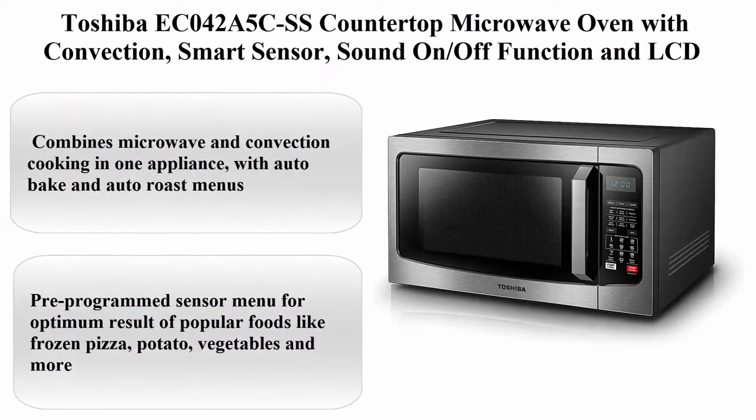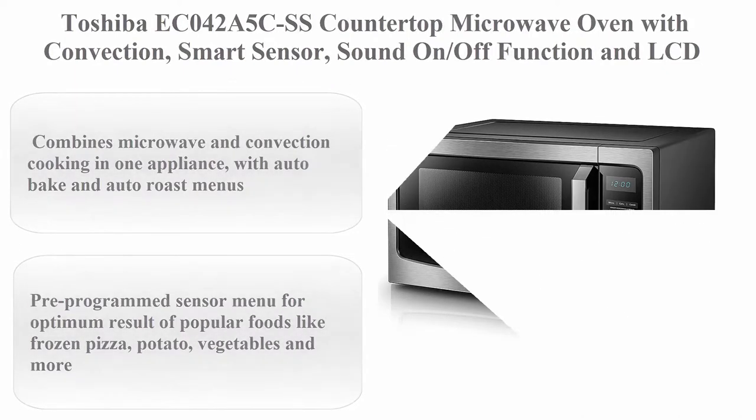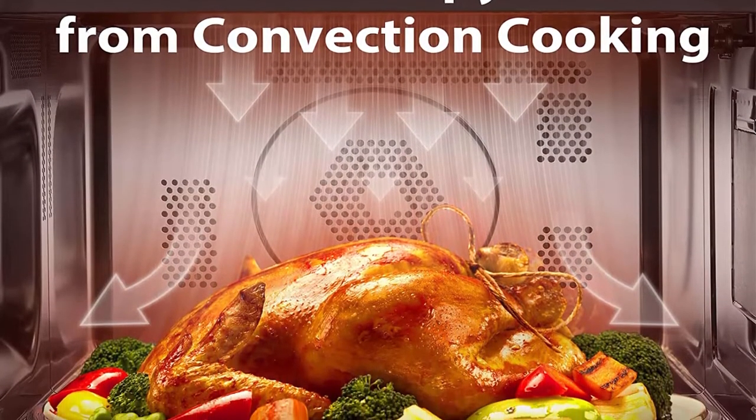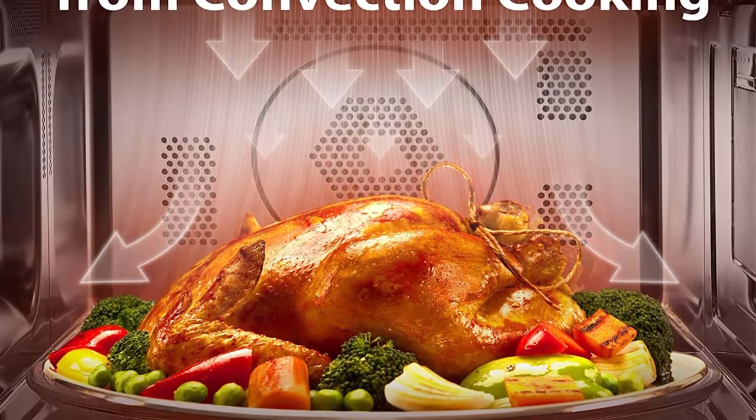Top 4: Toshiba EC042A5C-SS Countertop Microwave Oven with Convection, Smart Sensor, Sound On/Off Function and LCD Display. 1.5 cu. ft., Stainless Steel.